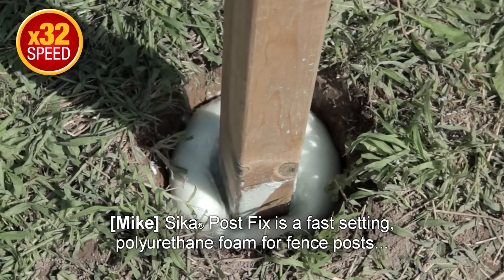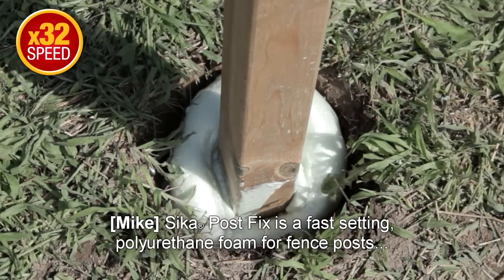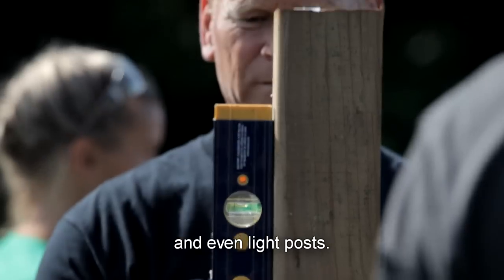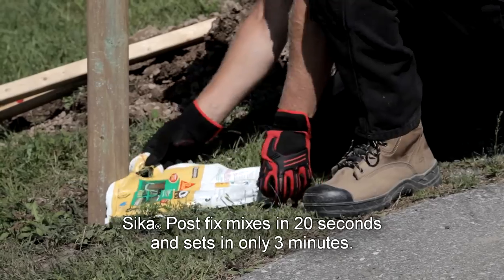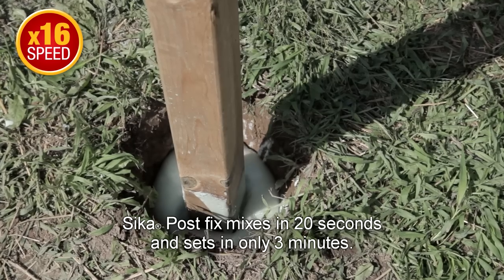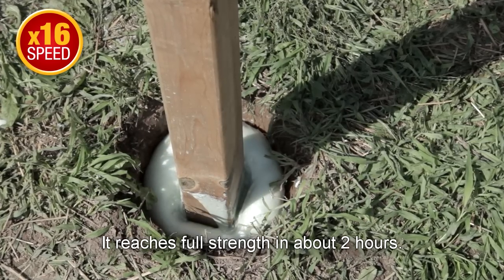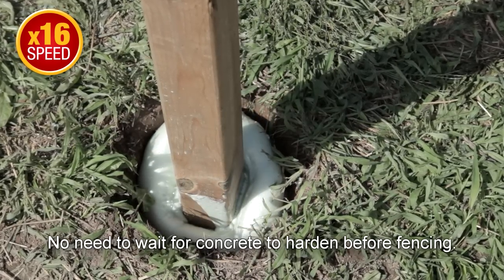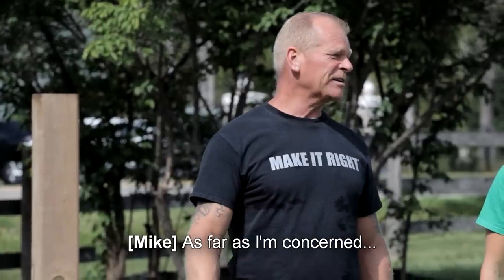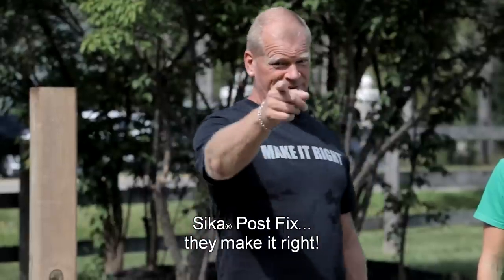Sika Post Fix is a fast-setting polyurethane foam for fence posts, gate posts, mailbox posts, and even light posts. Sika Post Fix mixes in 20 seconds and sets in only three minutes. It reaches full strength in about two hours. No need to wait for concrete to harden before fencing. It's a clear win in my book. As far as I'm concerned, Sika Post Fix — they make it right.